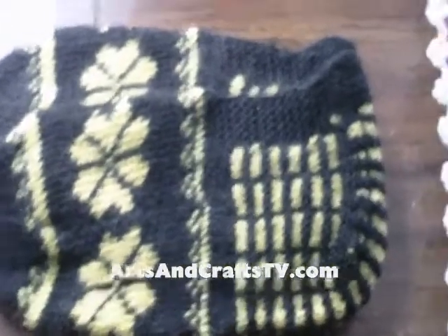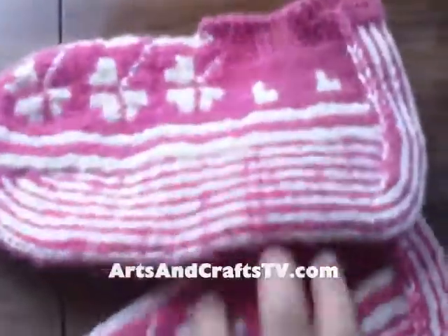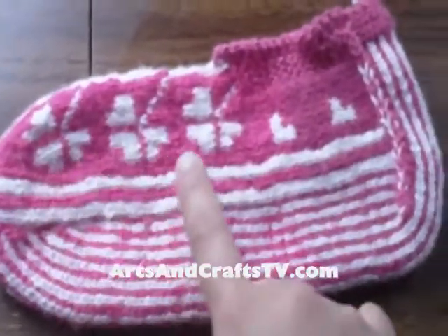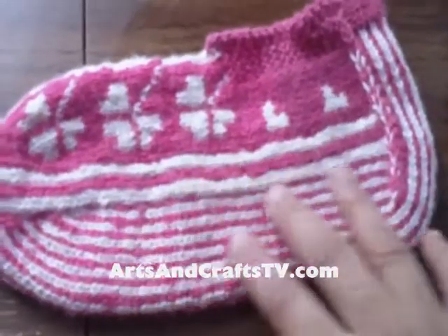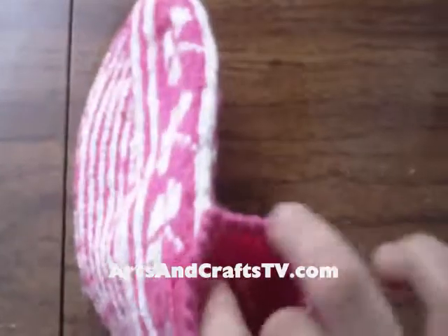Thank God they all fit. They were given to me as a gift again. Here is the second pair of shoes, now in pink with a different motif, but the flower motif going all along the way, as well as the bottom part of it being stitched in a different way.